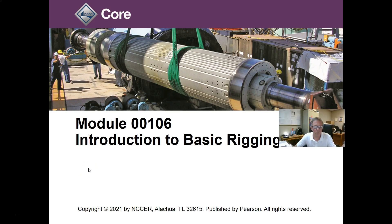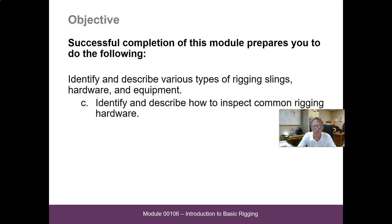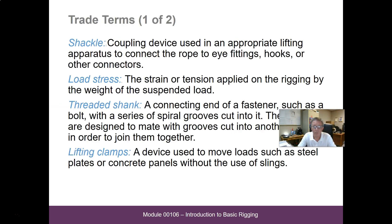Hi guys, let's look at module 00106, Introduction to Basic Rigging in the NCCR core curricula. This is section 1.3.0, Rigging Hardware. Some trade terms that you should read over and become familiar with.